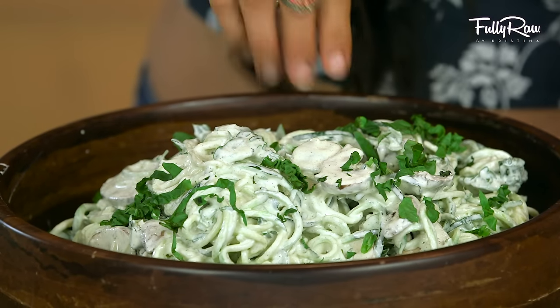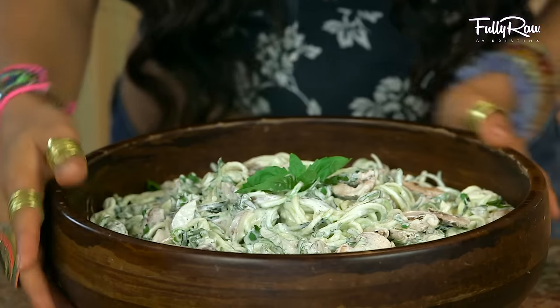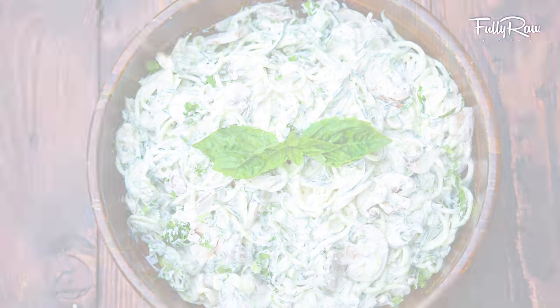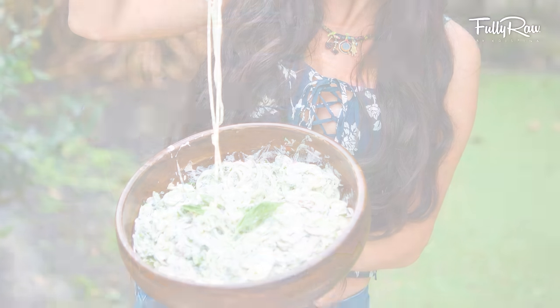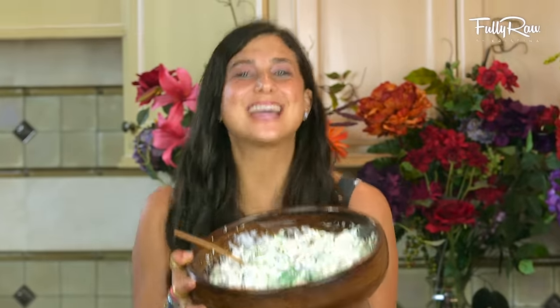Ladies and gentlemen, I present an absolutely creamy and delicious, fully raw mushroom garlic spinach Alfredo dish. This is a pasta dish that you can share with your family, your friends, or enjoy at any given time. I personally think this is a great lunch or dinner recipe. How insanely delicious does this look?